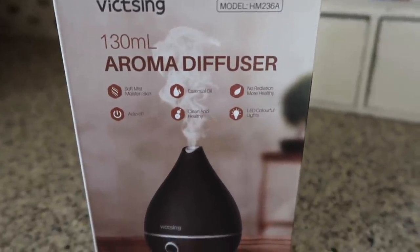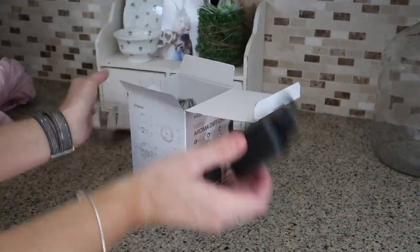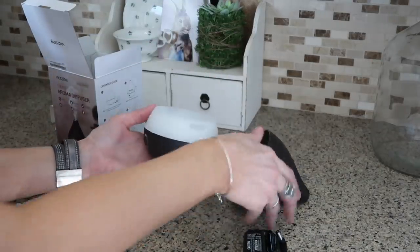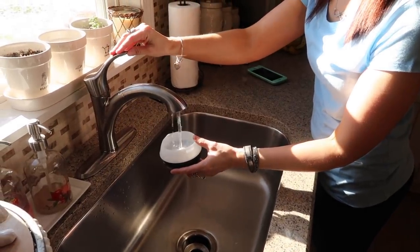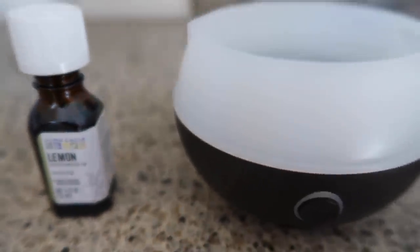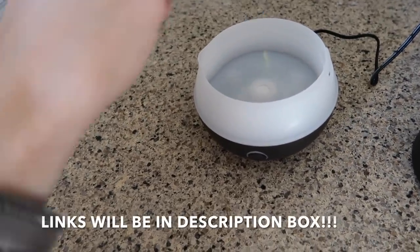Before I start with my spring tour, this company called Vixing sent me this really cute aroma diffuser. I love oil diffusers — I love everything about them. I thought I'd get this set up before I even started my spring tour because it's super simple to use. You just add water up to the max line, and it's BPA free, which is amazing. I took some lemon oil to diffuse, just to make it super spring and fun in here.